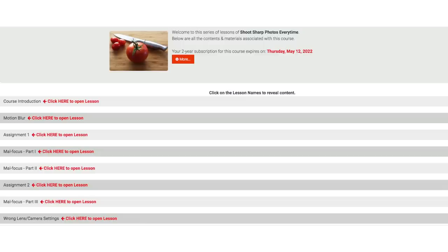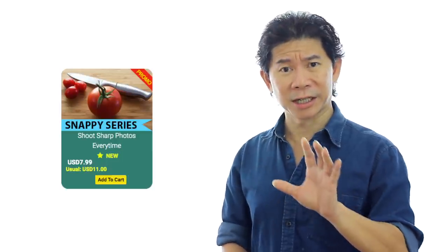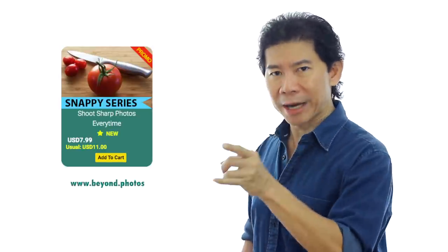The Snappy Series would have at least 6 to 10 lessons in them. The first one we launched is called the Snappy on how to shoot sharp photos. A lot of people write to me saying they never get their photos sharp like the pros do. Sign up for this course for just $7.99 as a promo — this price won't last forever.